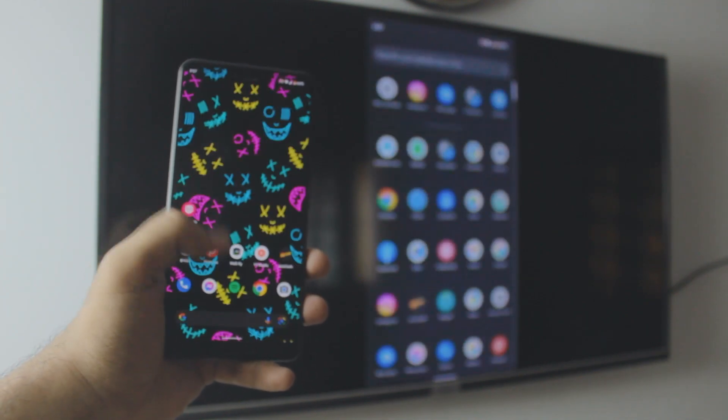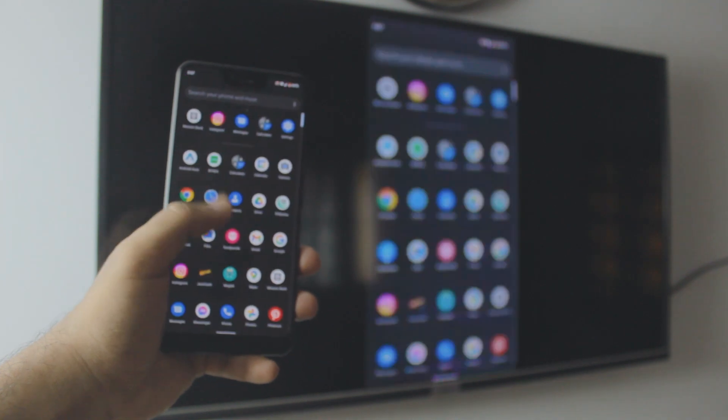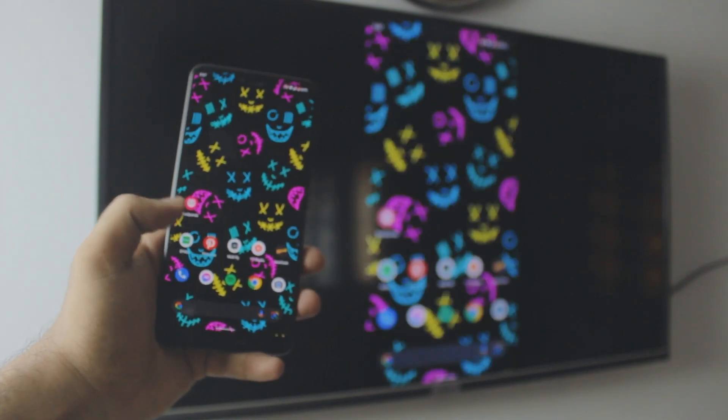Hey, what is up everybody? Welcome back to the channel. In today's quick video, I'm going to show you how you can screen mirror your Google Pixel phone to your TV.